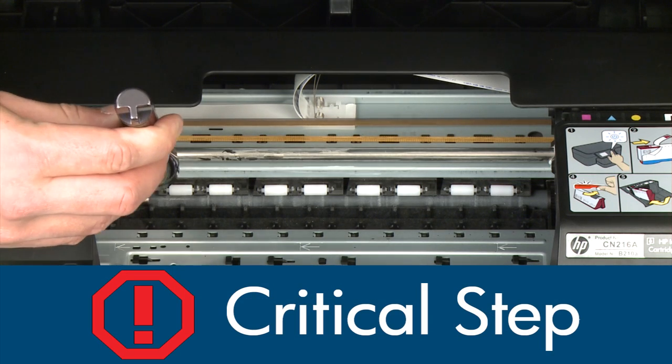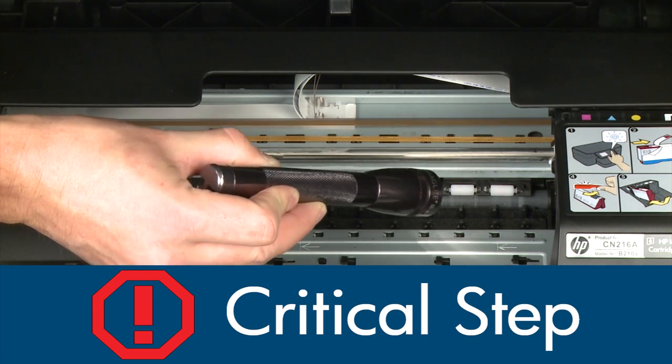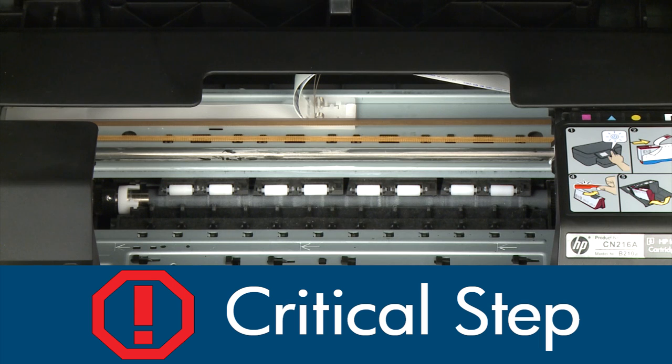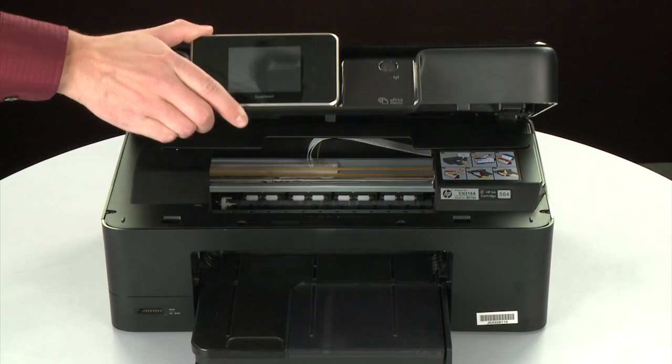Small pieces of paper can easily stick in places that are difficult to see. Use a flashlight to thoroughly search left and right inside the printer. Searching the carriage path with a flashlight is an important step in preventing future jams. When you've removed all of the paper, close the cartridge access door.